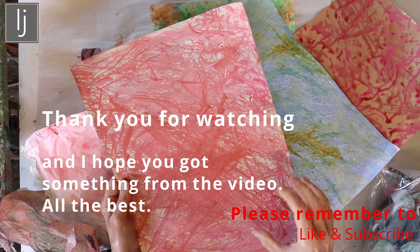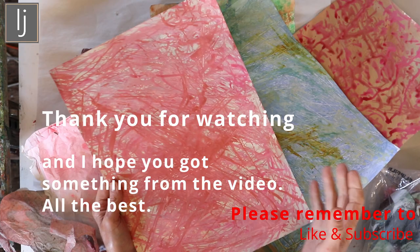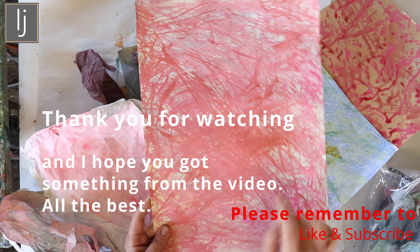Well, thanks for watching. I hope you got something out of it. There will be loads more like this because there are a few processes I do to make these papers, so I'll show you the processes and a number of different ways of doing these. But for now this video is long enough — that's five or six to start with. Thanks very much for watching. Hope to see you again. All the best.